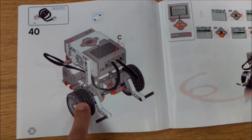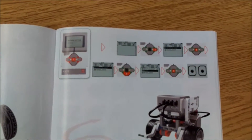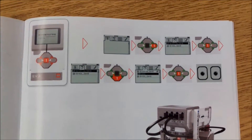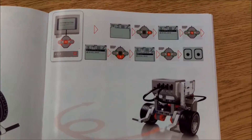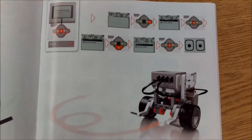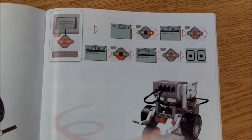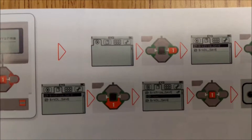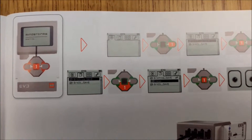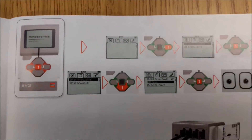On page 41 is actually when you will see your first programming opportunity. What they want your robot to do is perform the demo program. I'm going to go ahead and show you what that is if you can't really make sense of it in the booklet, and I'll show you what that'll look like. So let me go ahead and make sense of what they're showing you in the booklet here, and then we'll see how that looks on the brick.